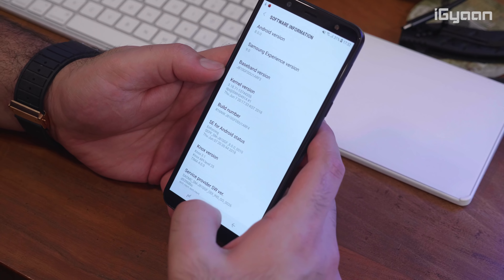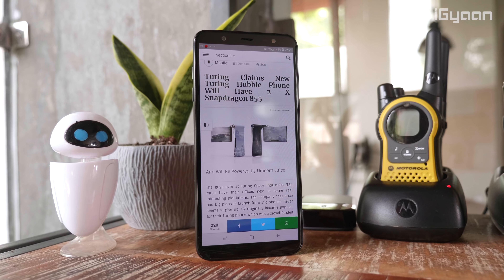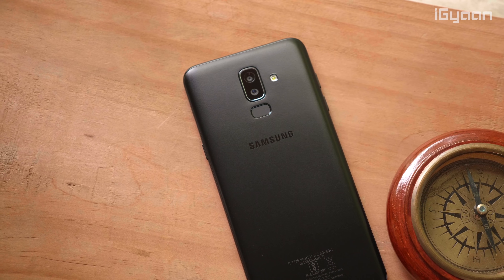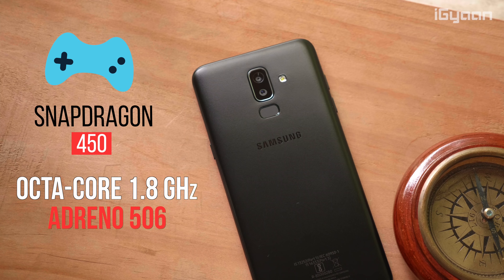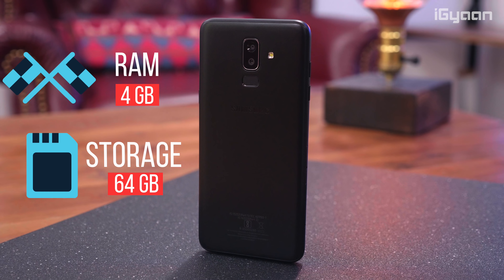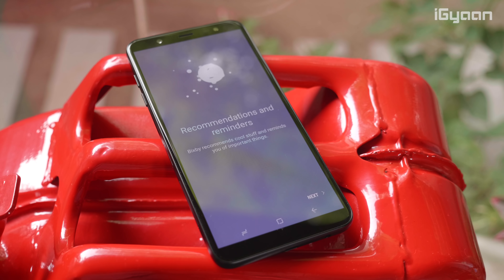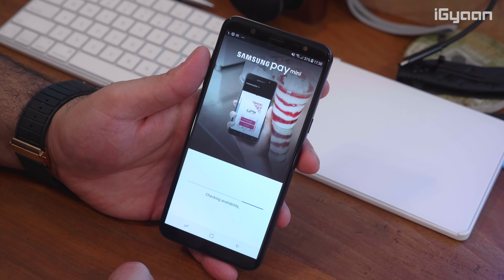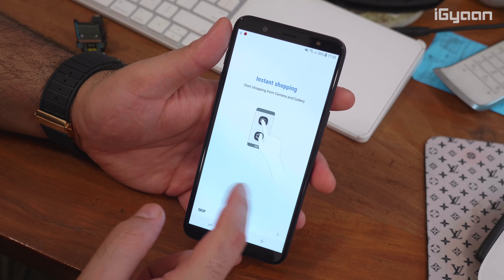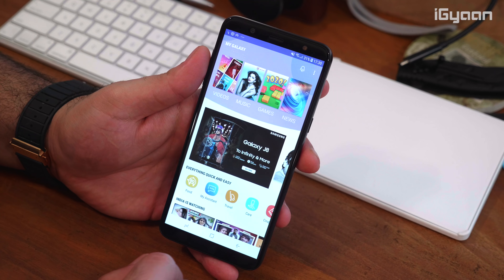The device runs Android 8 out of the box with Samsung Experience 9. You'll get a couple of software updates right off the bat — I'd recommend installing them. The phone is also expected to get Android P later towards the end of the year. Running everything is a Qualcomm Snapdragon 450 chipset — a 1.8GHz octa-core CPU with an Adreno 506 GPU — along with 4GB of RAM and 64GB of onboard storage. The device features Bixby on the left of the home screen, Samsung Pay Mini for secure transactions, and the Samsung Mall app that lets you photograph any object to find or purchase it online.